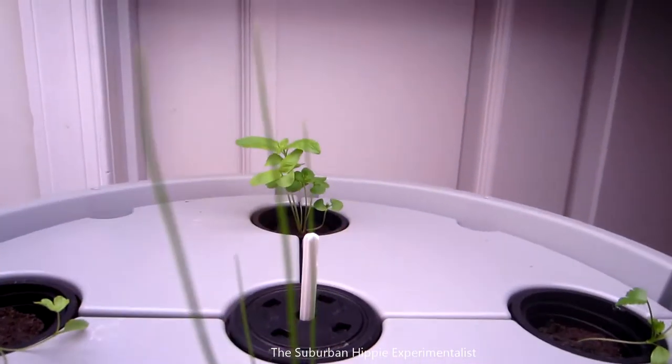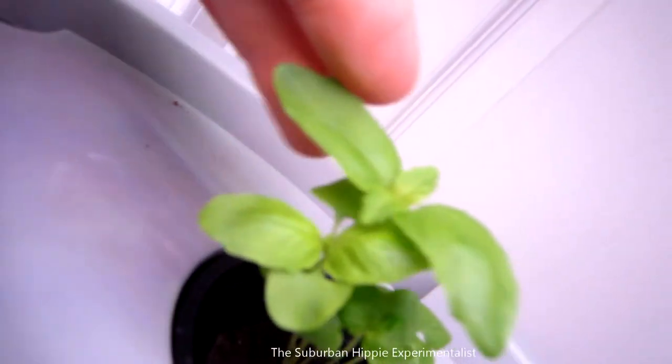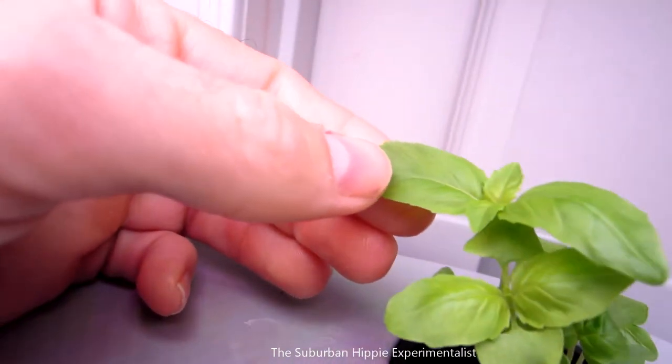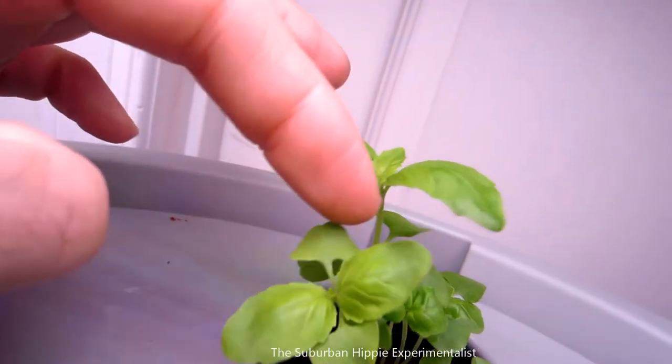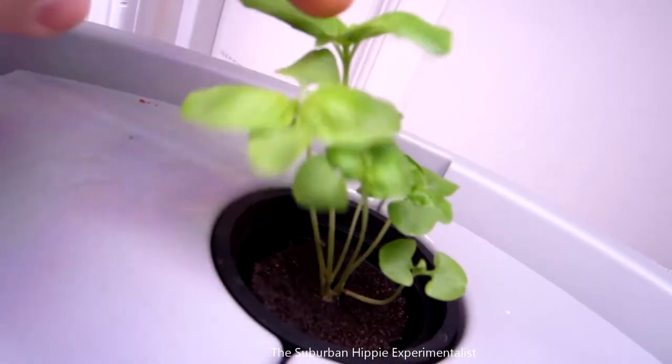As long as there's a little bit of growth, that's all I really care about. These basil — you can tell it's basil now — the leaves are much broader and they're starting to grow. I'm thinking I'm going to have to start pinching some of these plants off because they were crowded.